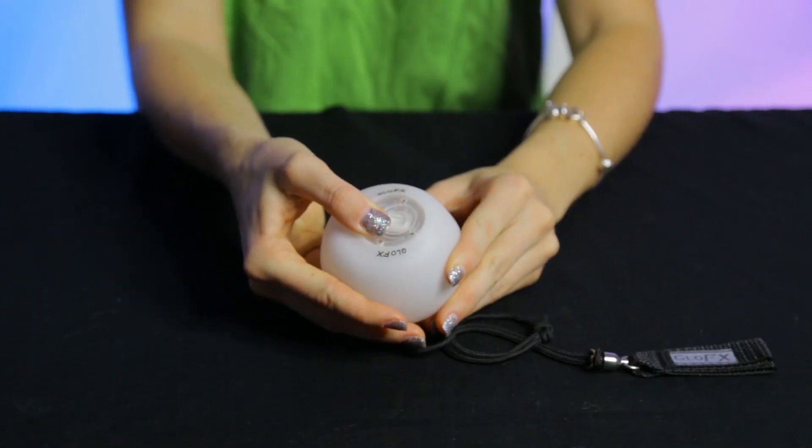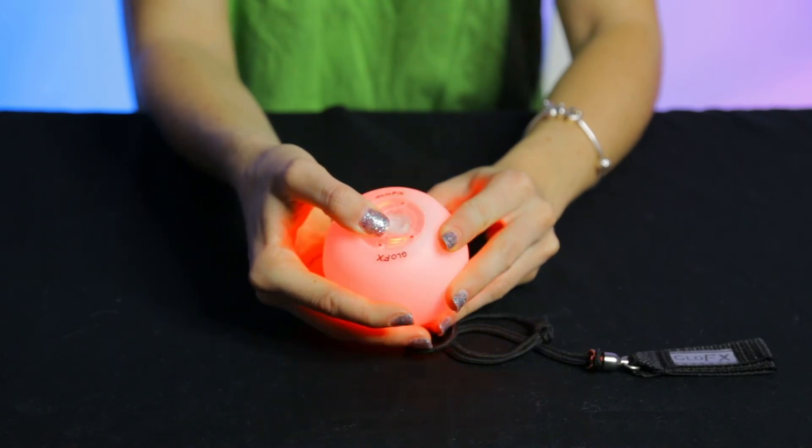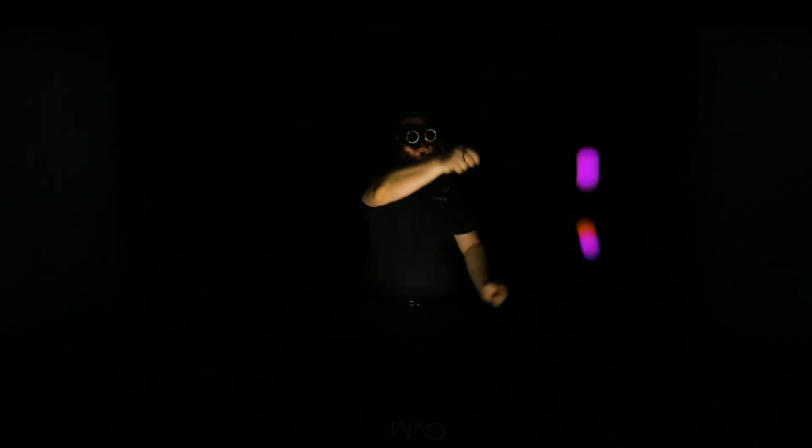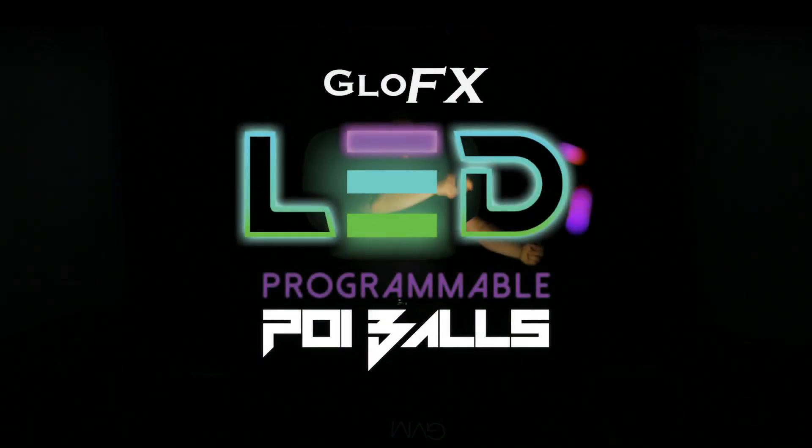Finally, if you'd like a clean slate, you can return your Poi back to factory settings by holding down the button for 6 seconds and releasing on red. The Glow FX Programmable LED Poi also lasts up to 30 hours, so you can glow all night long. Grab your Poi, customize your glow, and begin blowing minds. Happy Flowing!